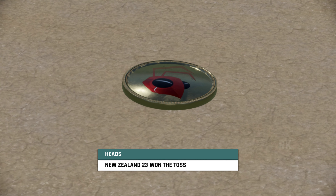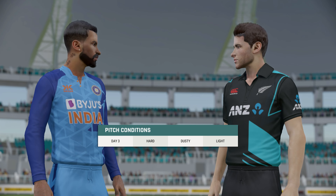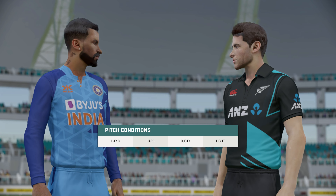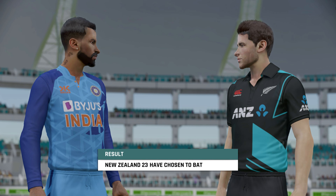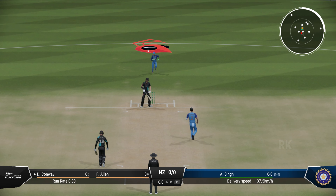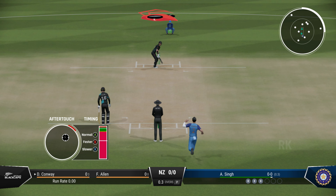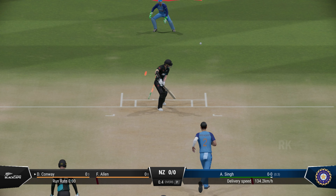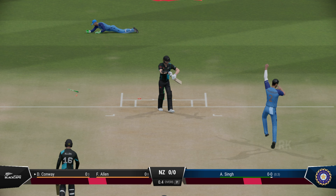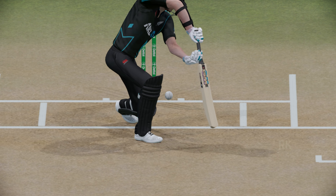Ladies and gentlemen, good evening, you join us for this. I'm Mike Atherton. They called it correctly and they'll opt to bat. Lovely shot to start the innings.